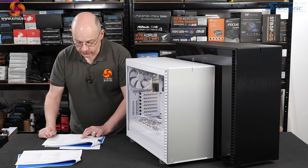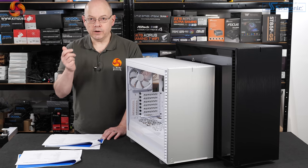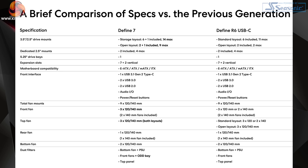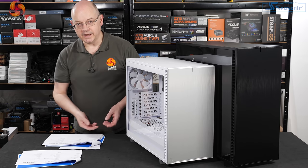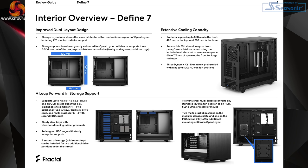So the way it's looking: if you have the old XL model, the new XL is a completely different beast. Superficially the Define 7 hasn't changed much from the R6 — it looks completely familiar standing here — but when you pull it apart it is completely different.